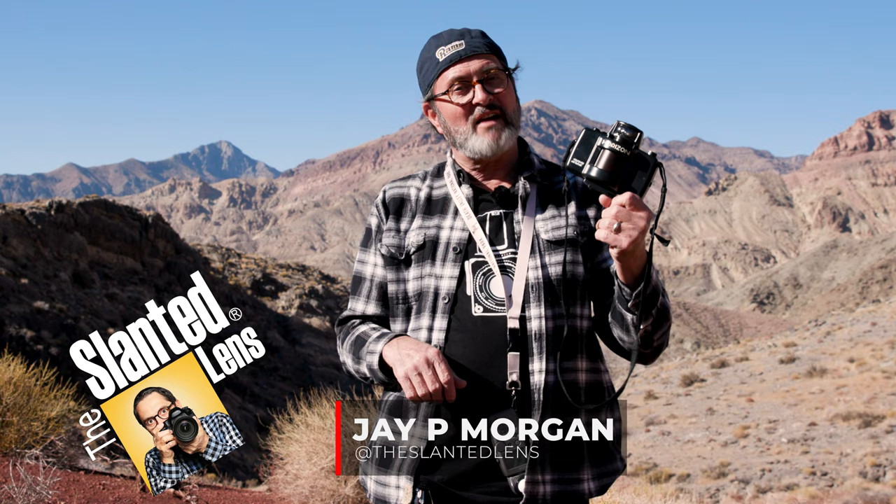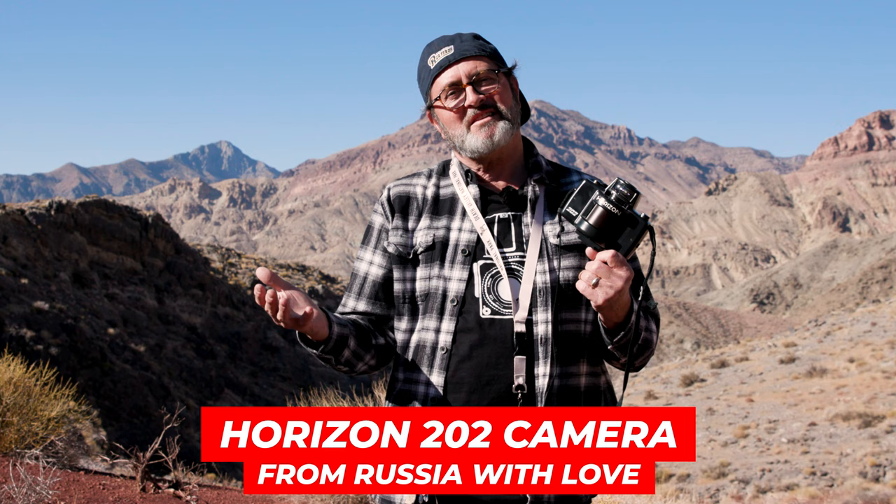Hi, this is J.P. Morgan. Today on Slamlines, we're out here in Death Valley. I brought with me a little film camera I found in a box in my office that I haven't shot on in years. So I thought this will be fun — take it out to Death Valley and shoot some panoramic shots. It's a panoramic film camera.